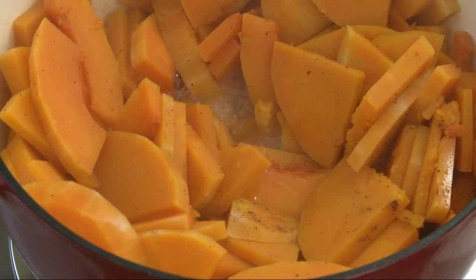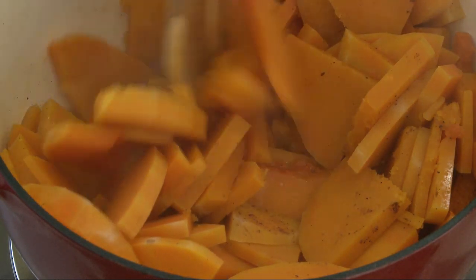Bring the liquid to a boil over medium-high heat, then reduce the heat to a simmer and cook, stirring occasionally, until the squash is fork tender. This will take about 15 minutes.